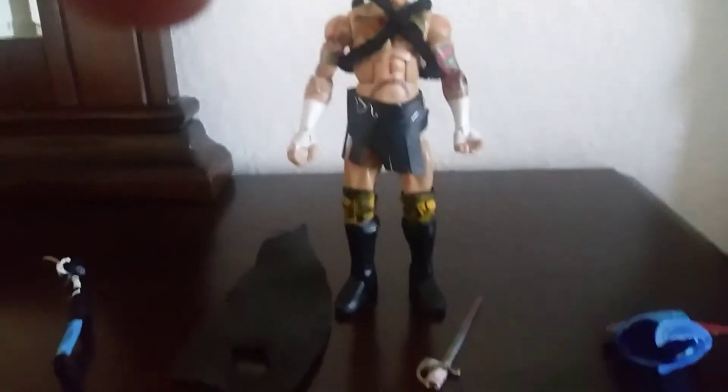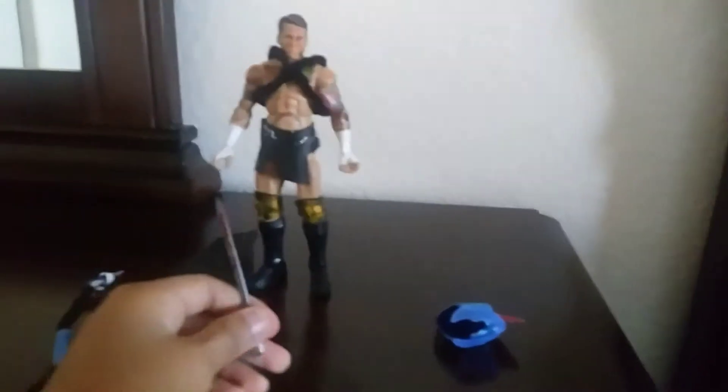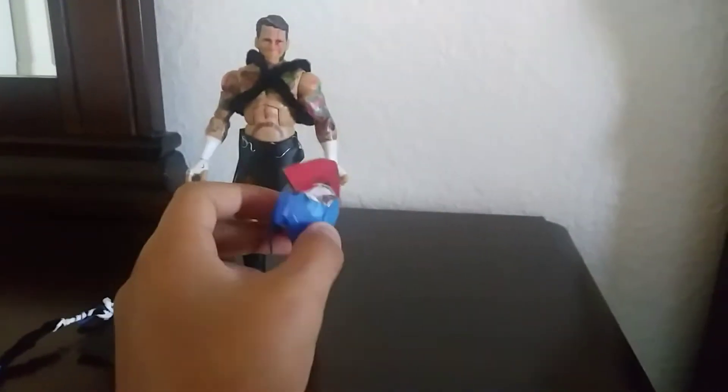There he is. His accessories are a custom spear, a sword, and a helmet that my dad made.